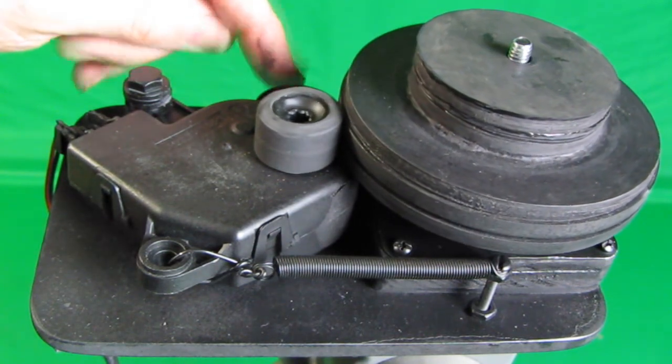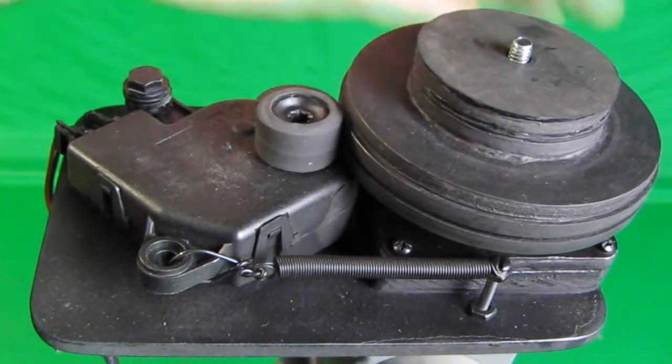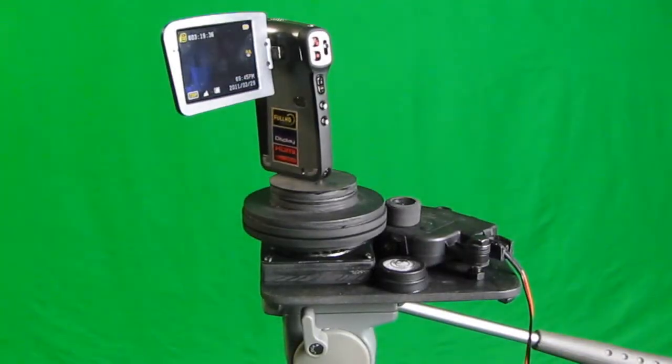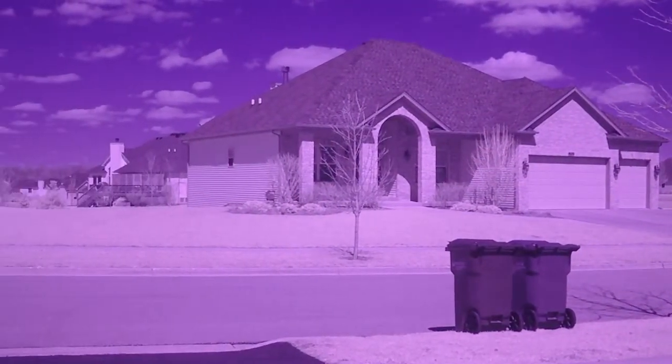There's also a bubble level on here so you can use your tripod to level the device before putting a camera on it. Here I'm showing a rotating relatively small six-ounce camera, and you can get an idea of how slow it rotates.